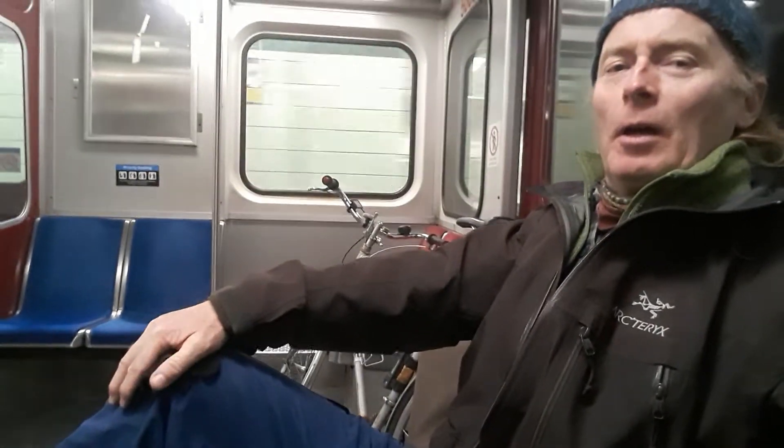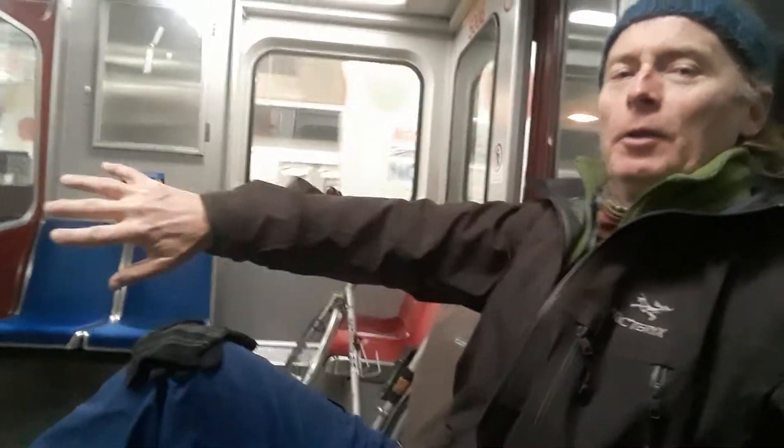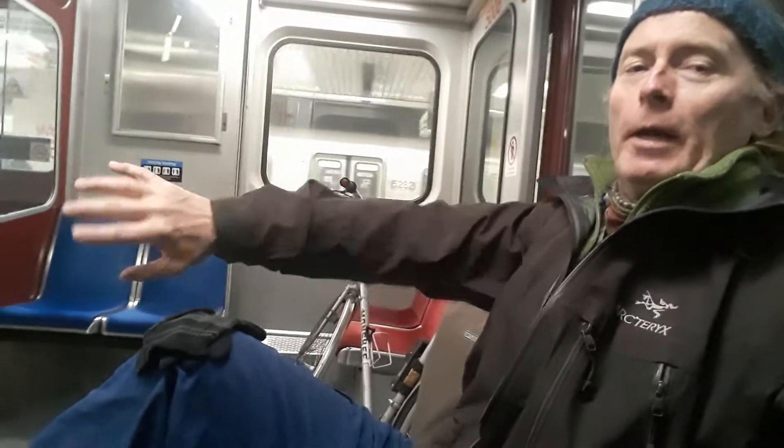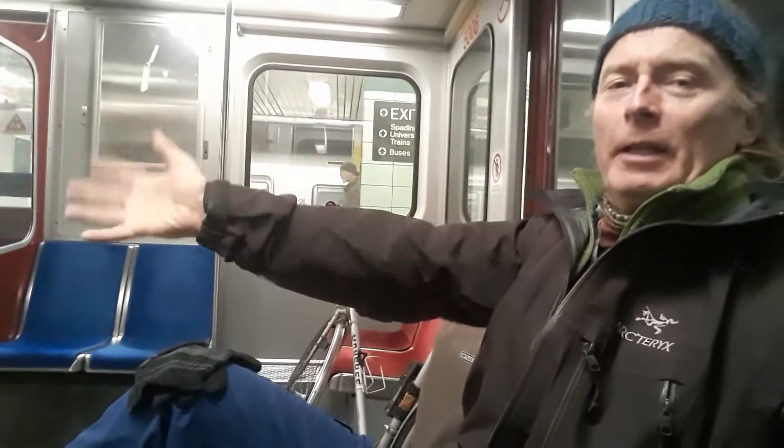I've got my hand on my knee right now, and I'm going to rotate my arm and my hand together. Just like this, pretty simple, okay? The whole arm rotates, the whole hand rotates. And you think that you're leading it with your hand.